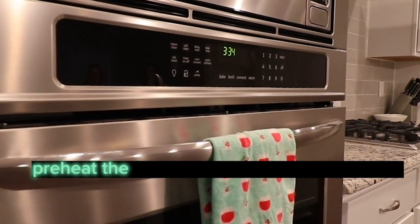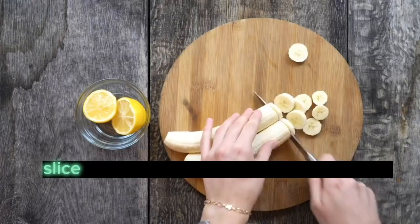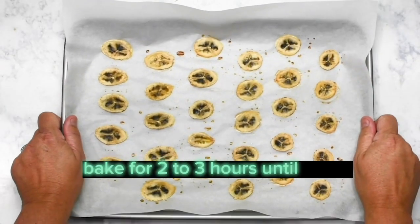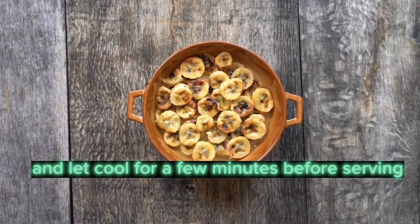Baked Banana Chips. Preheat the oven to 200 degrees Fahrenheit, 93 degrees Celsius. Slice one or two ripe bananas into thin slices. Place the slices on a baking sheet lined with parchment paper. Bake for two to three hours until crispy. Remove from the oven and let cool for a few minutes before serving.